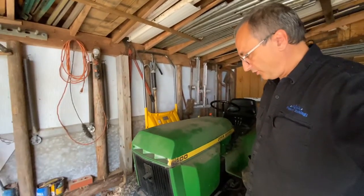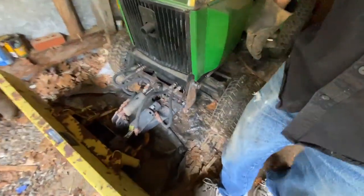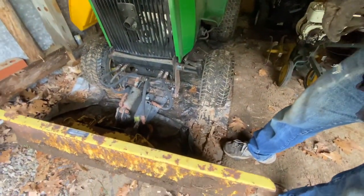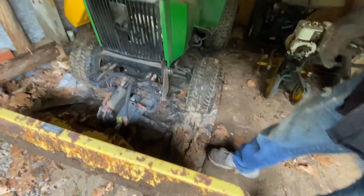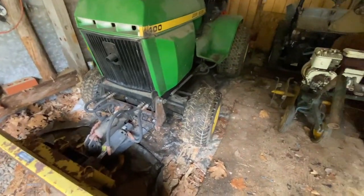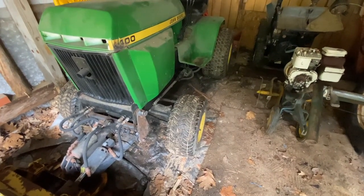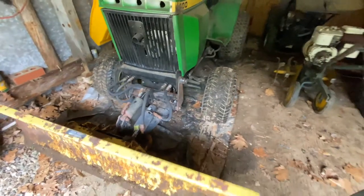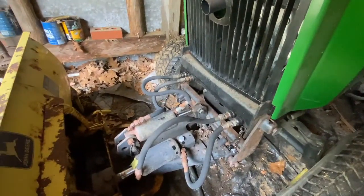That's installing the blade for the John Deere 400 and a little bit of how it works. Super happy with that. It's going to give us some weight in the front without having to buy weights, and we can use the plow. I was surprised at the amount of power it had and the fact that it didn't slip really that much with a decent size load in front of the blade. Relatively quick and easy hookup, which is great.